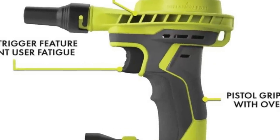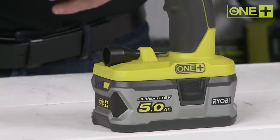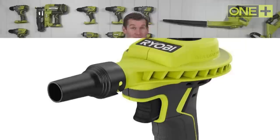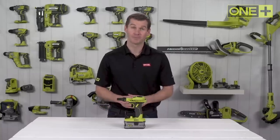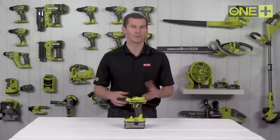Backed by a three-year warranty, it includes accessories for different inflation needs. The Ryobi 18V cordless high-power inflator is a convenient and reliable tool for various applications.